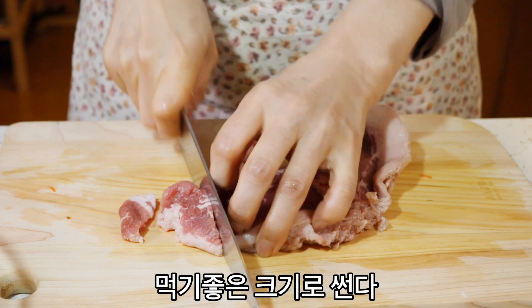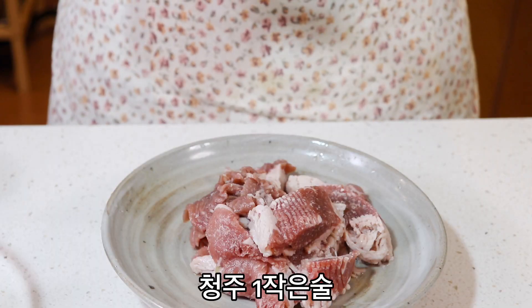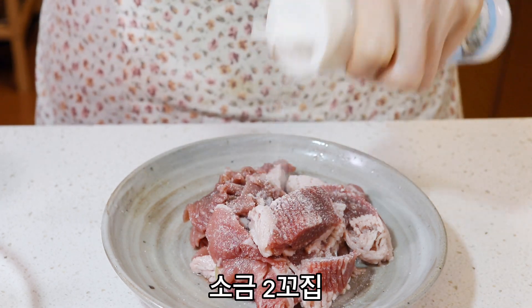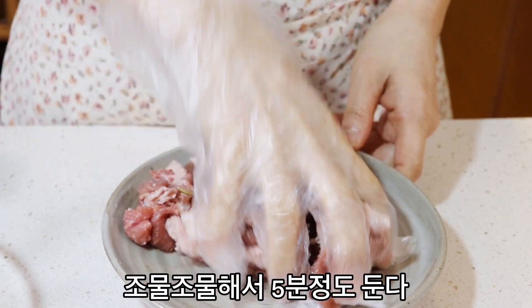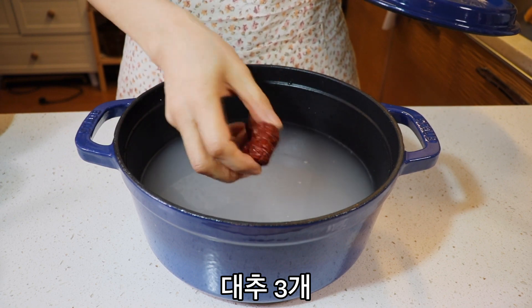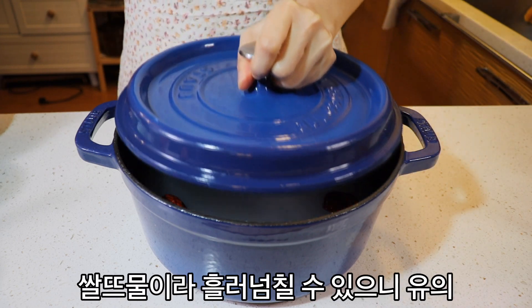I'm so excited to see you. This is a fun video. I'm going to cook this up a little bit. I will cook it a little bit better. I'm going to cook it all the way. I'll cook it for today.